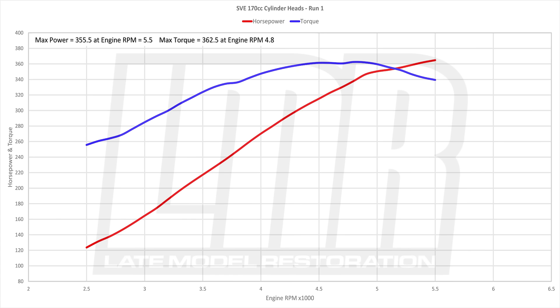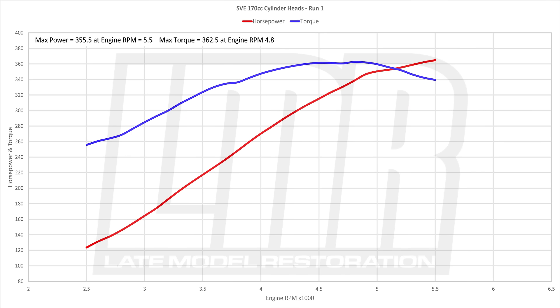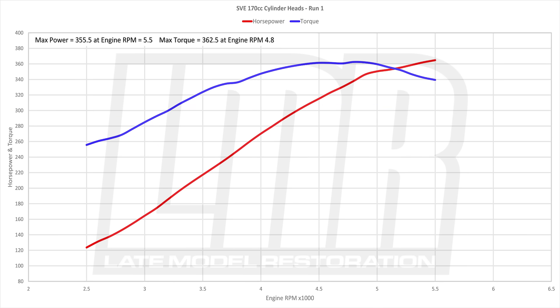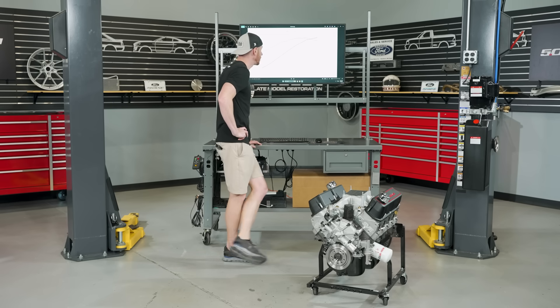Run one — let's take a look at it. Man, it sounds really good. This engine is peppy. Run one max power: 355.5 horsepower at 5,500 RPM. Max torque: 362.5 pound-feet at 4,800 RPM. Real nice, pretty curve. We pulled it to 5,500 RPM for this first run.